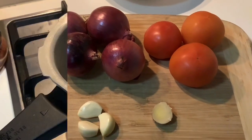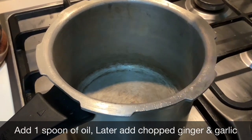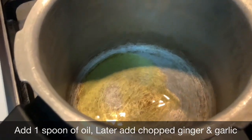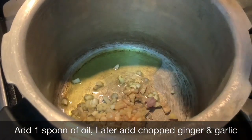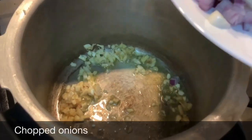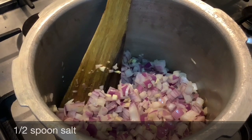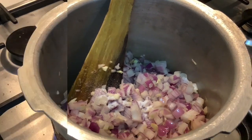We will cook the onions and tomatoes in a pressure cooker. I'll add one spoon of oil — the cooker is already hot. Add ginger and garlic and sauté for a while. Now add finely chopped onions and half a spoon of salt, which helps the onions cook faster. Then add chopped tomatoes.